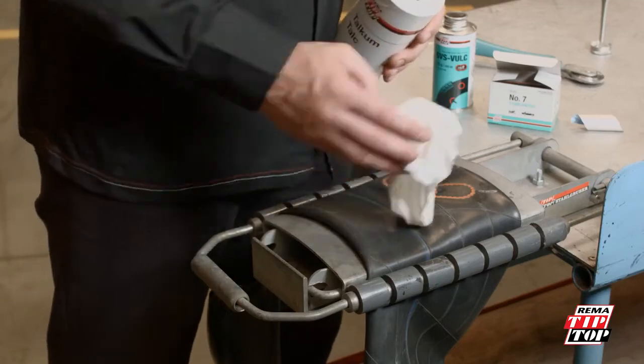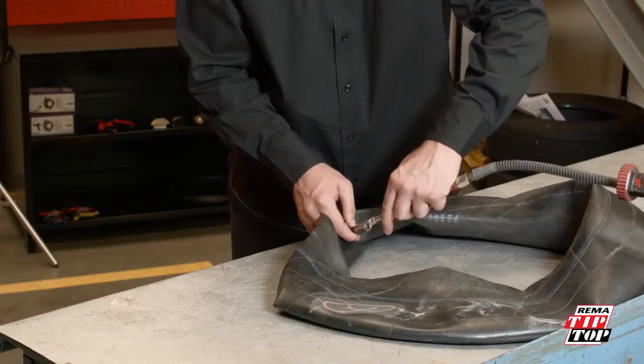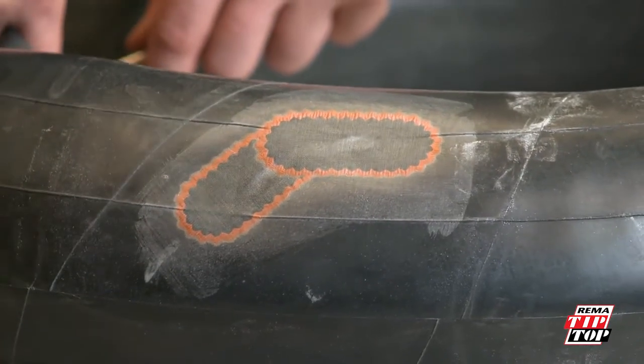Before refitting the repaired tube, apply a liberal coat of talc powder or French chalk to ensure that the patch and vulcanizing fluid will not stick to the tire. Once the repair is finished, it must be tested to ensure that the repair is complete and to check the quality of workmanship.